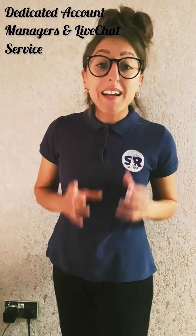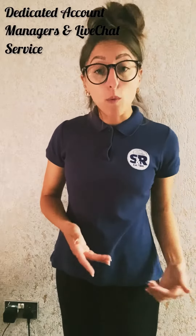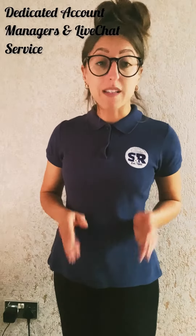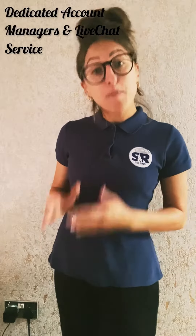We have dedicated account managers happy to help, and for ongoing technical help we have a live chat service available via our website from 8.30am to 5pm weekdays.